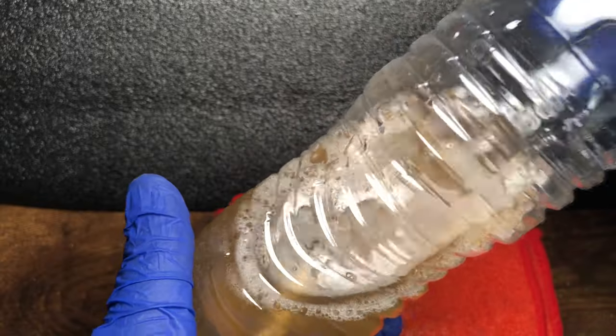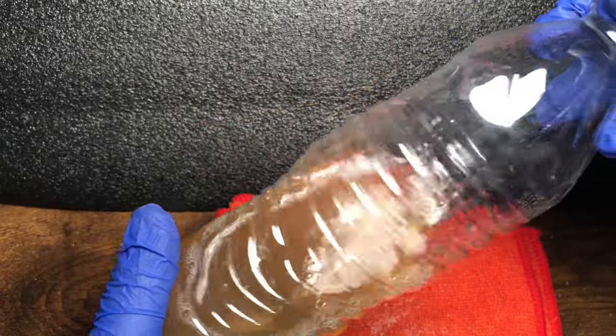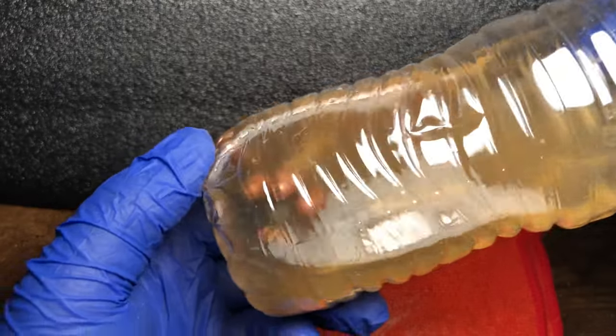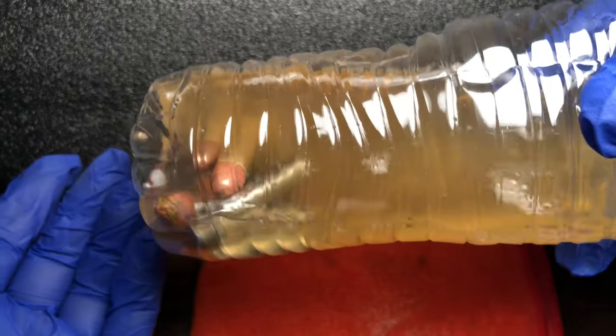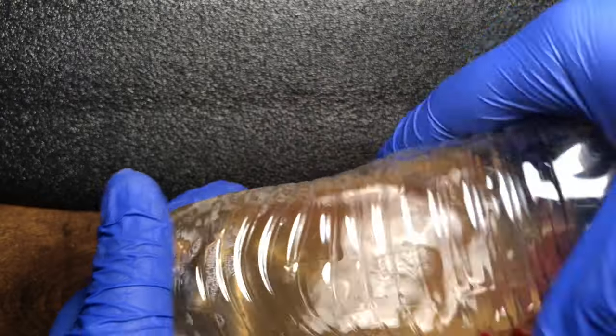I am going to use a plastic water bottle. If you use a glass one, you run the risk of cracking it or denting one of your bullets. Not that they're not getting hit together by other bullets, but if I could prevent any damage, why wouldn't I? So I'm going to be doing this for a few minutes.